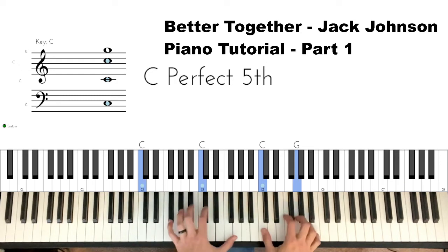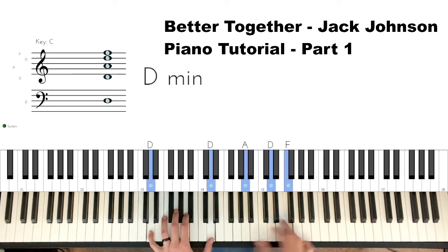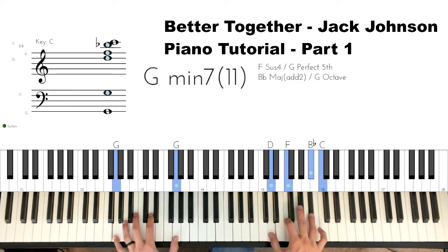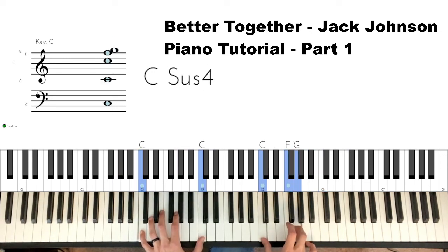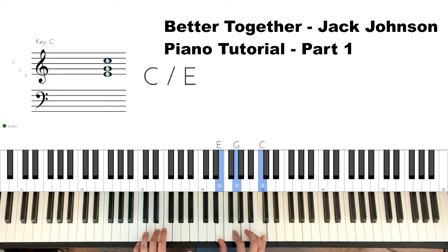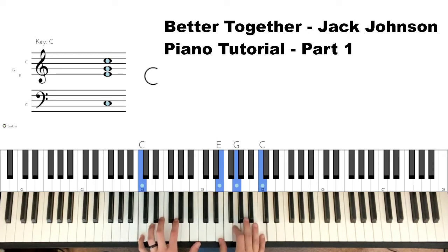That is the first half of the intro. We'll play that again all the way through. Then we do that same chord progression one more time, which is our F-C chord over an E in the left hand, D minor chord, C chord.